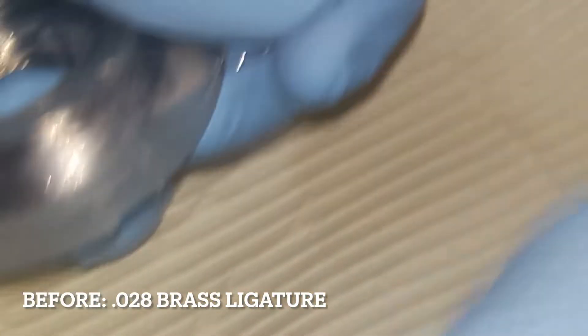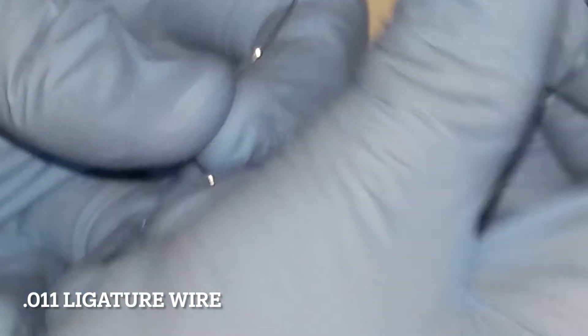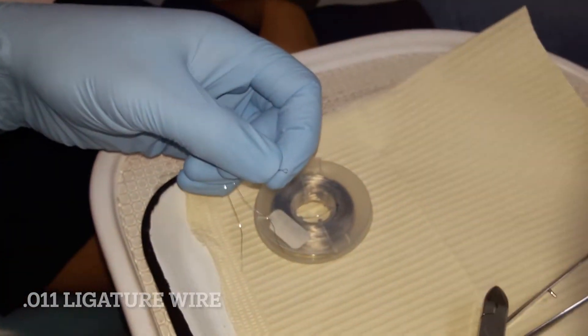When I started out with my orthodontic practice, the separator material was a 0.028 brass ligature wire. But brass ligatures are very difficult to find these days. I use a modified tooth separator by using a 0.011 ligature wire to replace the brass ligature.